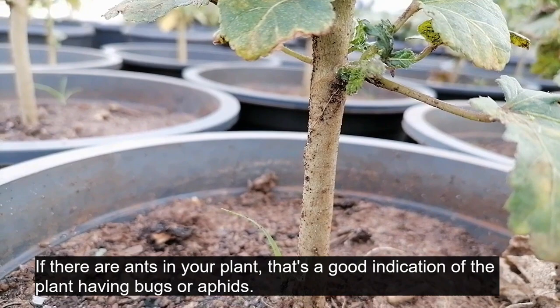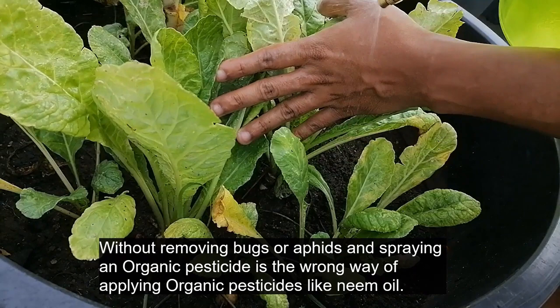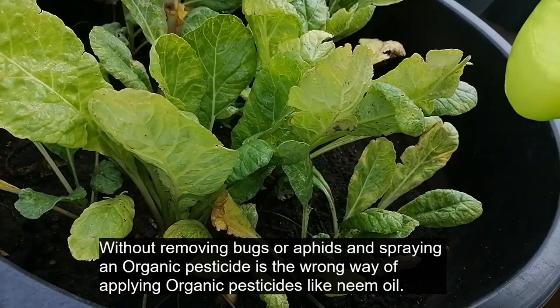If there are ants in your plant, that's a good indication of the plant having bugs or aphids. Without removing bugs or aphids and spraying an organic pesticide is the wrong way of applying organic pesticides like neem oil.